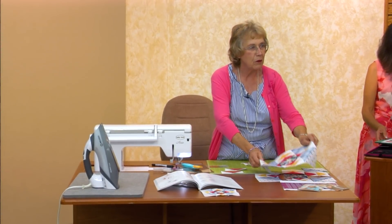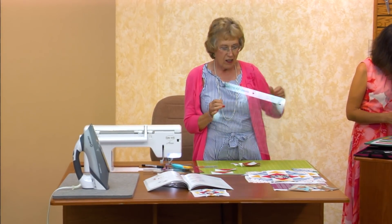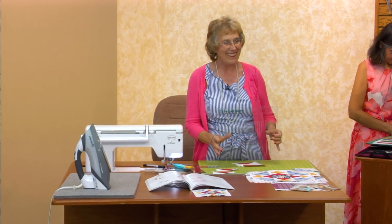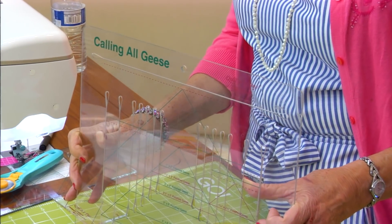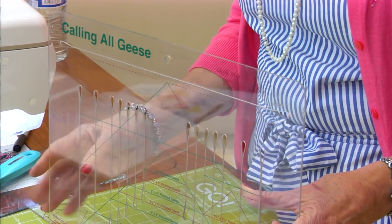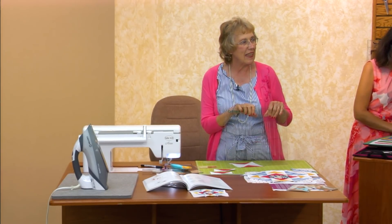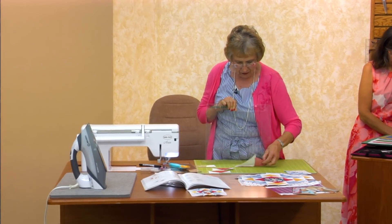If you have not purchased any rulers, I would recommend this tool called Calling All Geese. Honk, honk. All sizes on one piece of plastic. And this is Orion's design — it's very, very cool. How many of you have never seen this? It's fairly recent, but I haven't been doing geese, so I think you're really going to like this. You're going to go, oh my gosh, there's so many things.